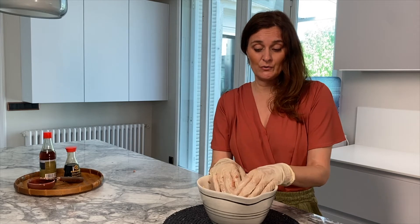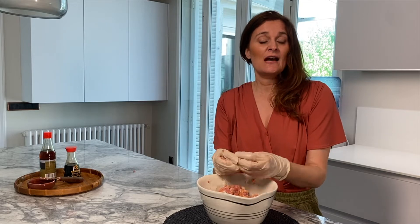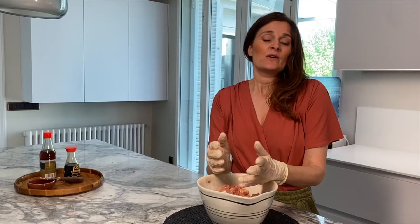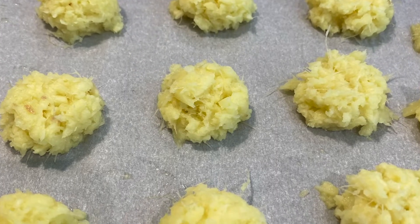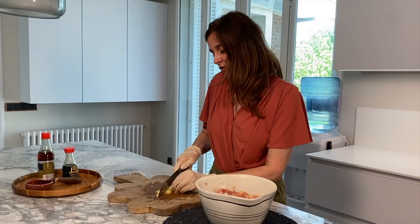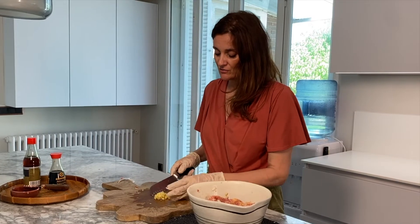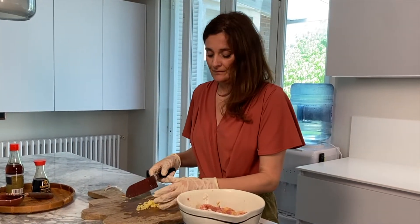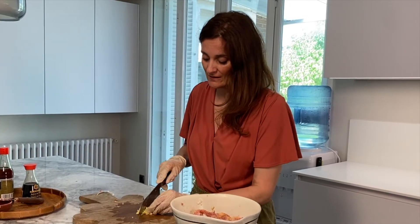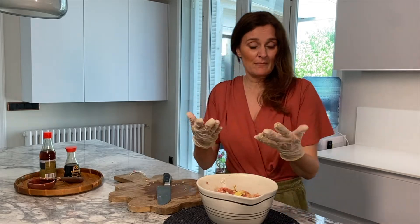Add some soy sauce and some peanut oil. I'm also adding some garlic and some red chili peppers. I forgot to put in the ginger — you can either use powdered ginger, but I prefer fresh. What I do is buy the ginger, peel the skin, and put it in the freezer. I'll leave a link to a video I did earlier about how to freeze ginger because it's extremely easy and saves a lot of time.